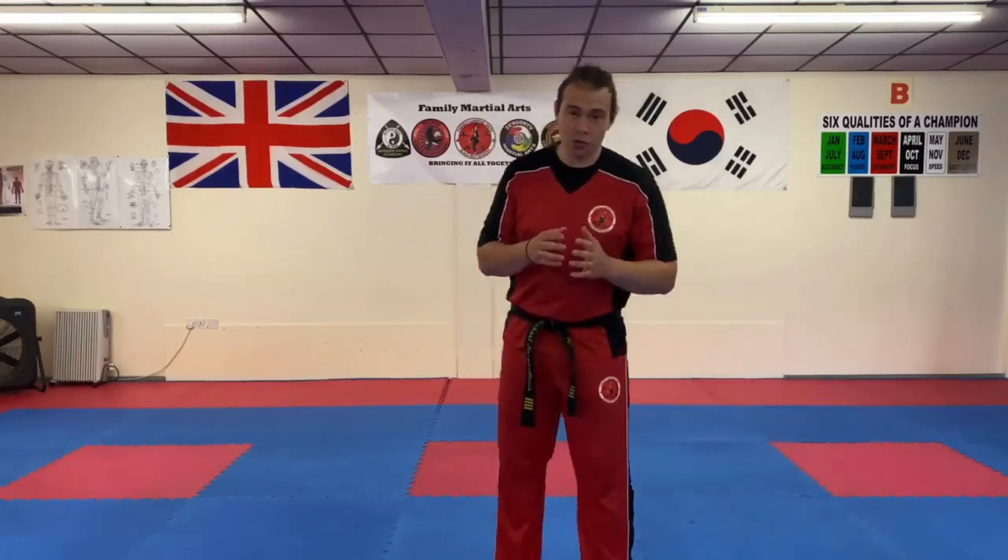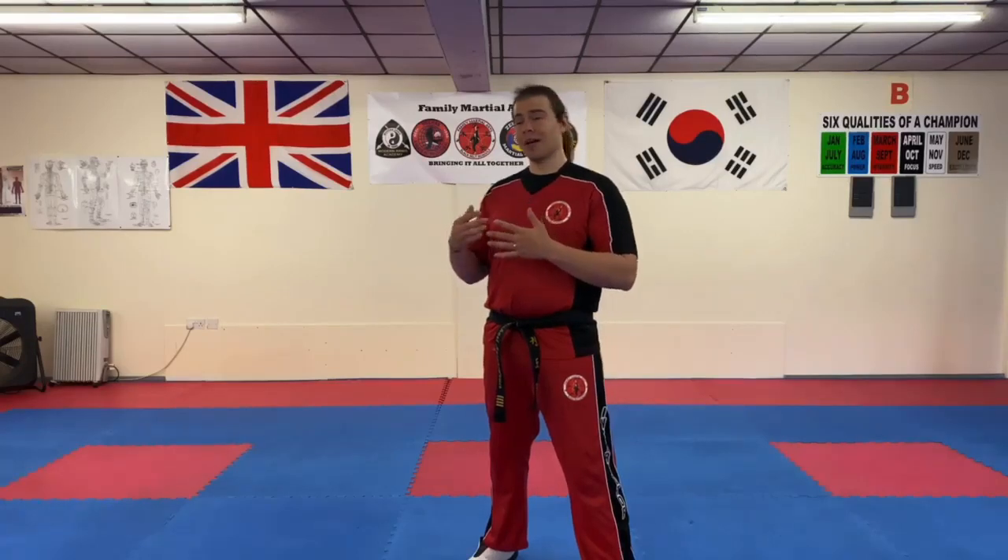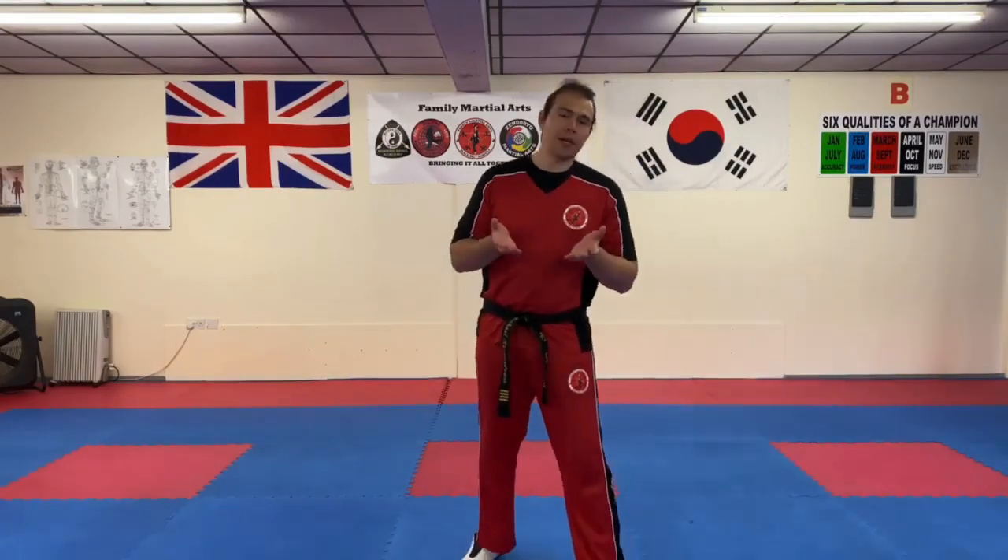The reason shadow boxing is a good idea is because it's a really good stamina exercise. It's a really good warm-up for your session. So if you're going to do some of your own training, whether it's martial arts related or not, it's a really good way of getting your muscles fired up, your joints moving. It's a really good way of getting you going.